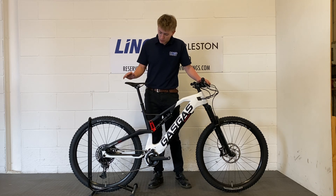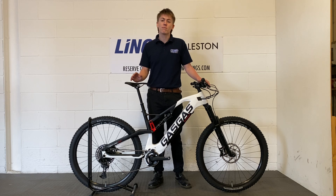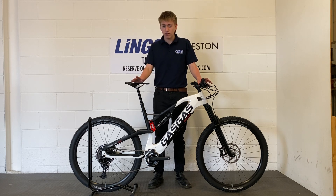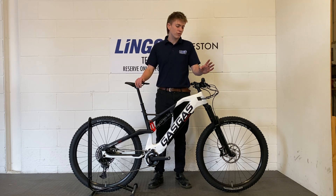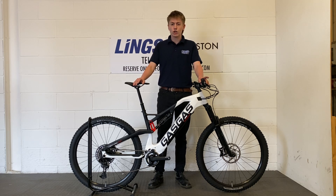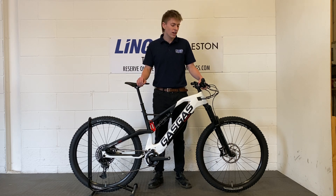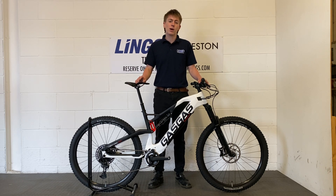It's also fitted out with the SRAM NX 12-speed Eagle drivetrain — absolutely superb drivetrain, all the gears you're ever going to need. It's also fitted with the same brakes as the 3.0: the Formula Cura 4-pot on the front, 2-pot on the rear, hydraulic disc brakes with those gorgeous carbon fiber brake levers.